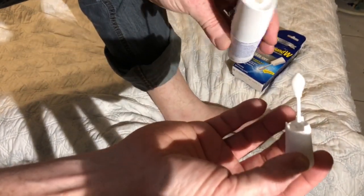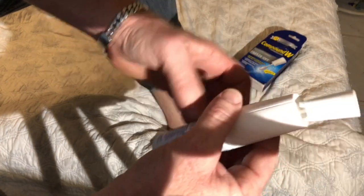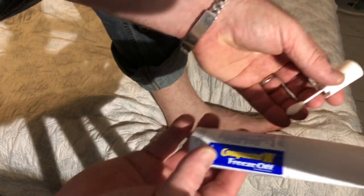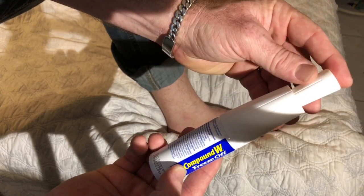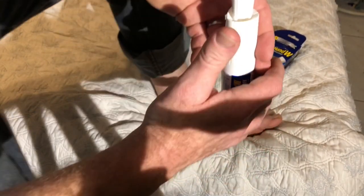You take this and put it in here, then insert it inside like so. Here it's in — push it in. Now I need to hold it upright and hold it down.